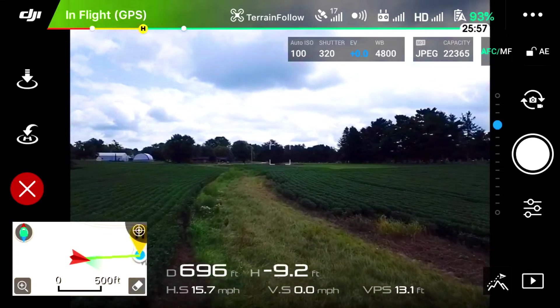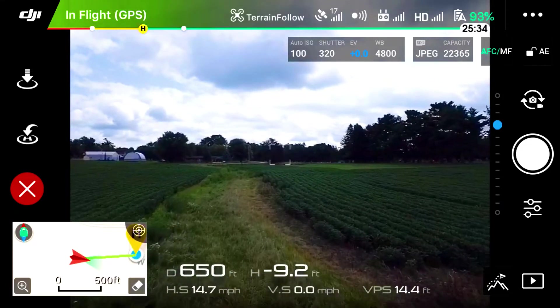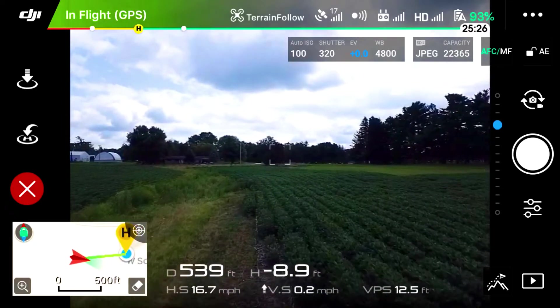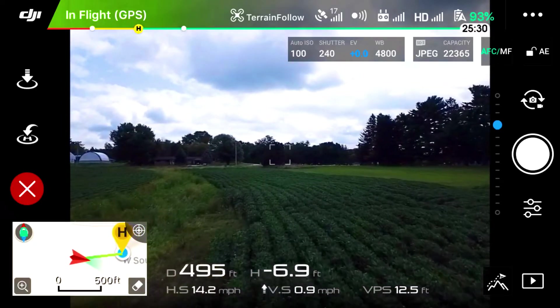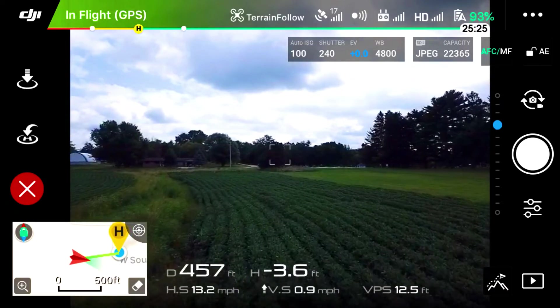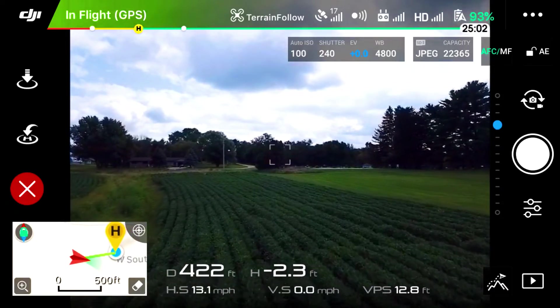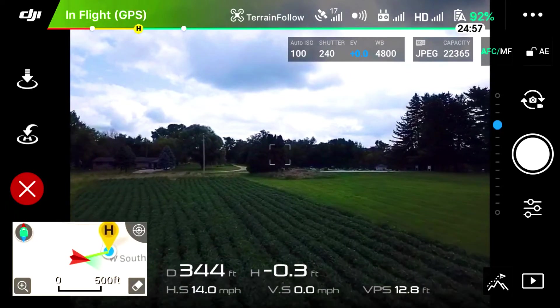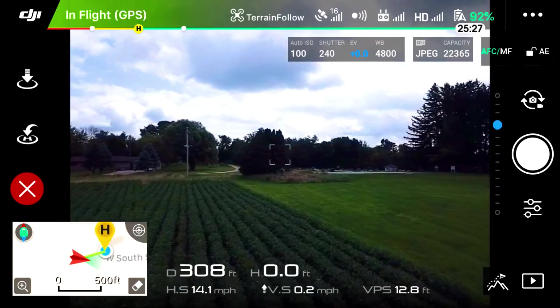While using terrain follow, we need to use great caution and keep an eye on the screen. I've had more than one instance where we got a little bit too close to the ground — definitely more than we would like. So keep an eye on it. Don't put full trust in this one, guys.